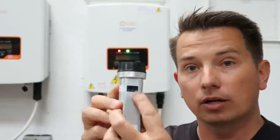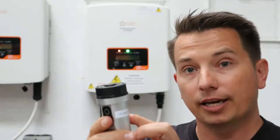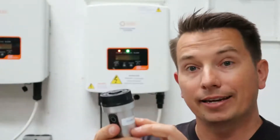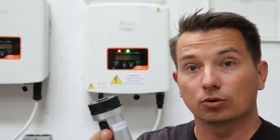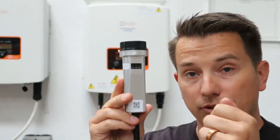The power will indicate 5 volts from the inverter. The comm will indicate it has communication with the inverter, and net means you have communication with the Soles cloud server. It also has a QR code on the outside which you can scan with your app.